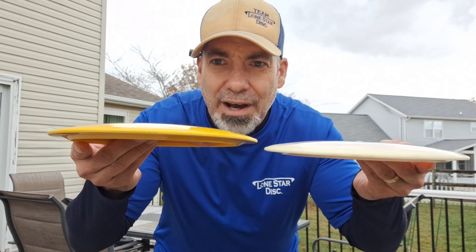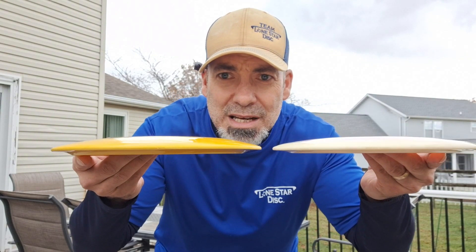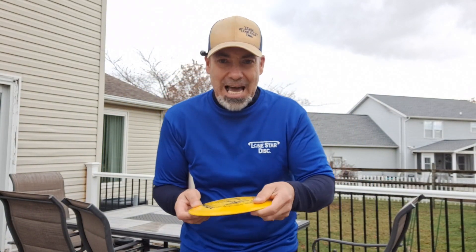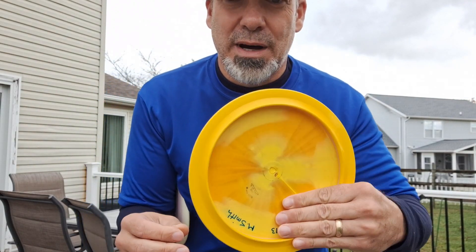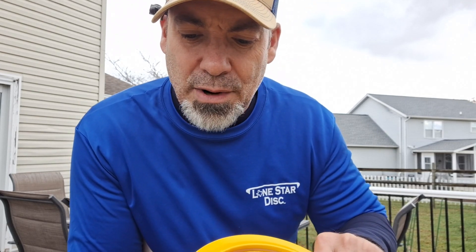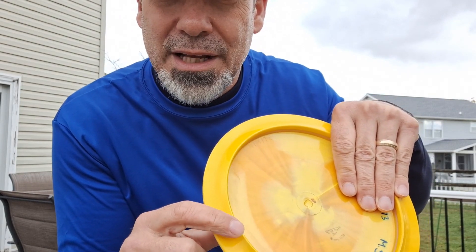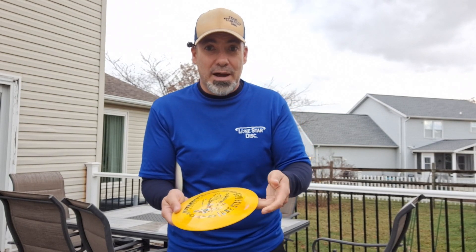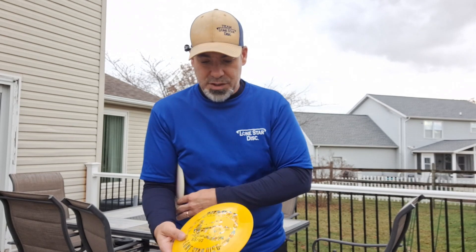The Nimitz is a little tougher to do that with because the profile of the Nimitz is different. Do you see the Nimitz? To me it almost feels like mid-rangey — it has this ridge, do you see how that flares? It almost feels like a mid-range as an 11-speed. About halfway through the rim it juts down at a pretty steep angle. It took me a while to get used to that feel from a distance driver, but it does exactly what it's supposed to do, and it does it the same every time. Really reliable distance driver, 11-speed.